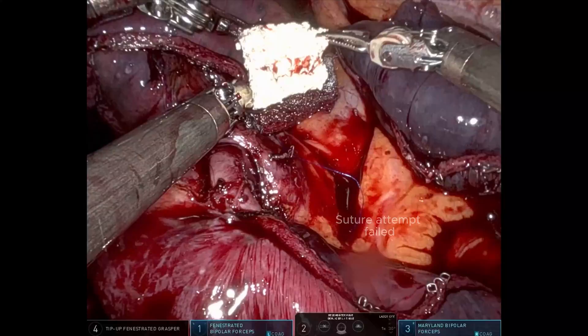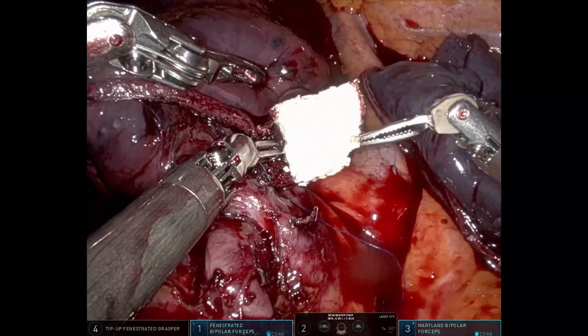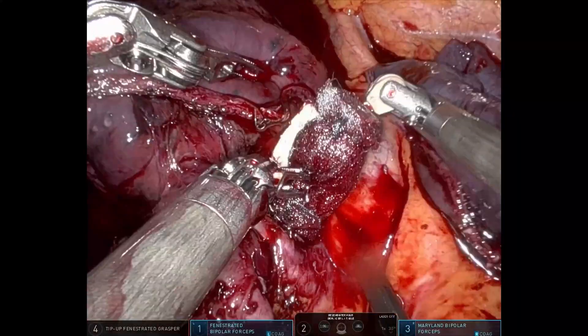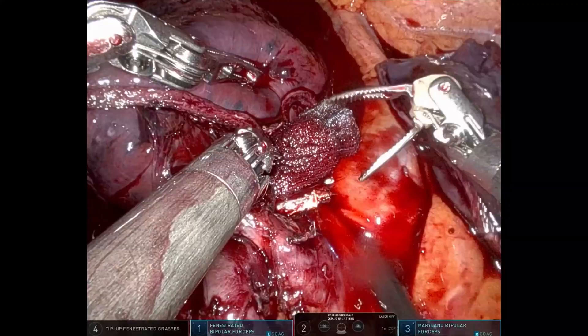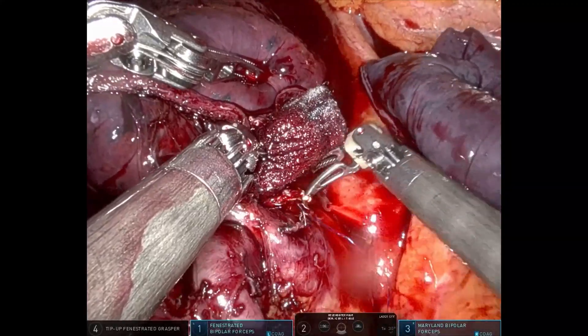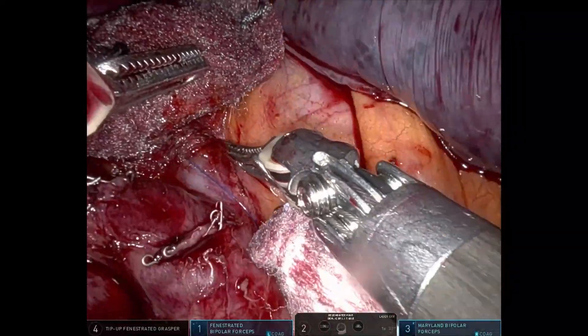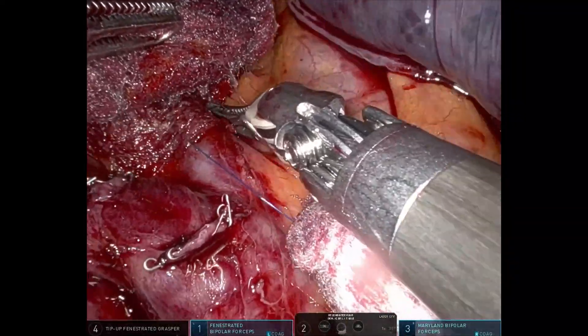Following our technique, initial compression is applied with gauze. Simultaneously, the second robotic arm is used to immediately apply the hemostatic patch over the injury site. A new gauze is then placed over the patch to ensure firm local compression. After a few minutes of compression, effective hemostasis is achieved.